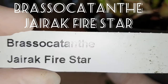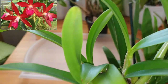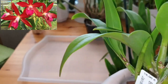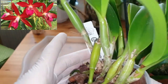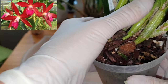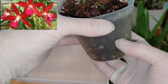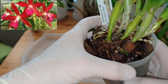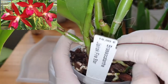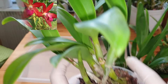This one is called Brassocattleya 'Yarak Fire Star' and it's got reddish-orange, somewhat star-shaped flowers — I think it has Brassia in it. It's wobbly and not steady in the pot, so I need to take her out and put her in some new media. I'm going to use medium-sized bark in this pot, perhaps with some perlite, and make a few ventilation holes in the bottom. I can see a lovely new growth here and it's got really nice-looking pseudobulbs.